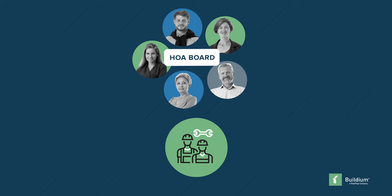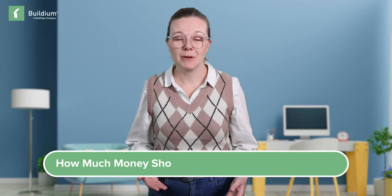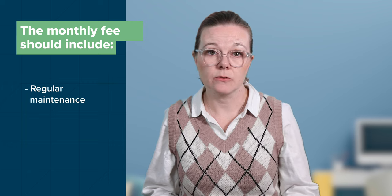Whatever that number is, a Reserve Fund should ideally be between 70 and 100% funded, meaning there's enough money in the account to cover all or almost all of the upcoming replacements and repairs. When there isn't enough money in a Reserve Fund, an HOA has to conduct a special assessment. The governing board will assess the cost of a needed repair and divide that cost among residents — some require equal shares, others base it on the square footage of each unit. Collecting money for Reserve Funds should be built into the fee structure for residents, meaning the monthly fee should include enough money for regular maintenance as well as some set aside for the Reserve Fund.